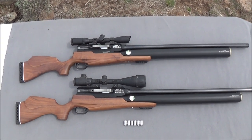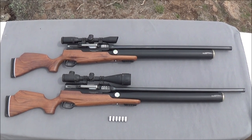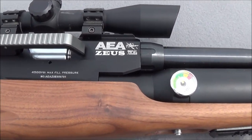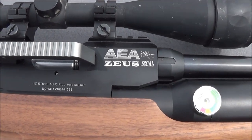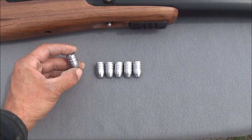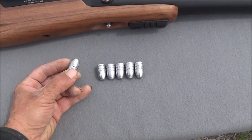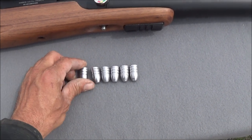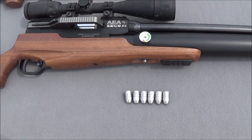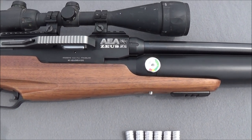Welcome everybody. Today we're testing the all-new AEA Zeus in 58 cal. We have the original 72 cal Zeus right here and the all-new 58 cal Zeus right there. We're going to be firing homemade hollow base 500 grain rounds that needed to be sized up from the original mold diameter of 578 up to a true 58 caliber. Don't try any smaller 575s or 578s — they're not going to work in this gun. You definitely need a true 58 caliber round.